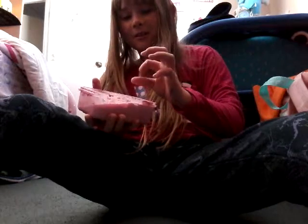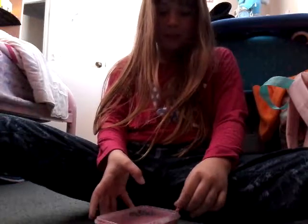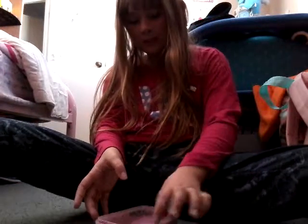I might do the Q&A tomorrow. If the weather's good, we might be going to Bondi Beach with my cousin that we're gonna sleep over with. My cousin's name is Thomas, and we might be doing a video with him. But first I just gotta clean off the sides of this slime.